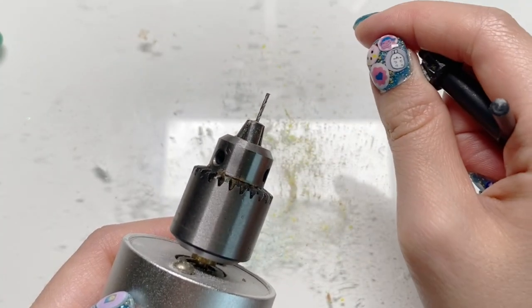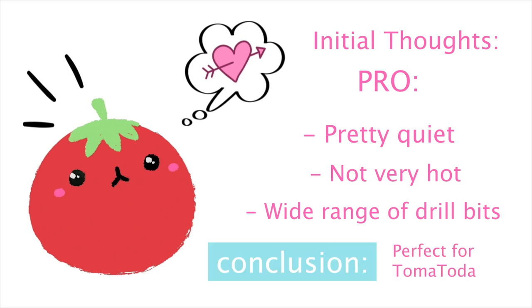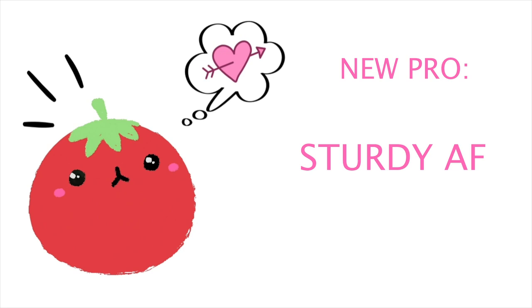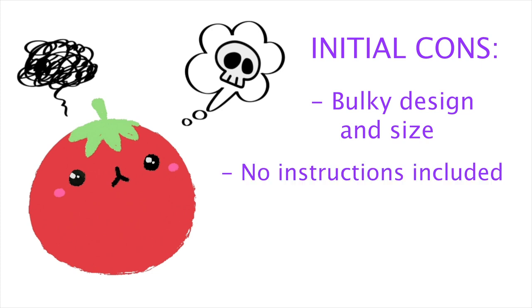So I'm going to go over the pros and cons of this drill. My initial thoughts: pros — it's pretty quiet, especially compared to all the other machines and devices I use for crafting. It doesn't get very hot. It has a lot of different drill bit sizes and it's perfect for hobbies. These pros are still the same to me. And now that I've used it for about three years, I want to add that it's durable. My initial cons were that it was bulky and I was worried I might not handle it well, but after using it for a long time it's very natural to me now. My other con was that it had no instructions, however you can tell it's fairly easy to figure out — and now that I have this video, you've got instructions.